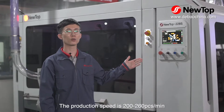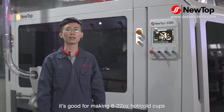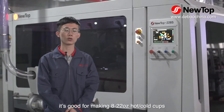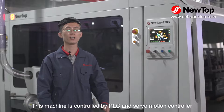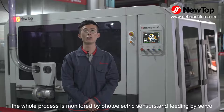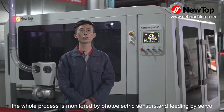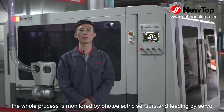The production speed is 200 to 260 pieces per minute. It is good for making 8 to 22 oz hot and cold cups. This machine is controlled by PLC and Surf Motion Controller. The whole process is monitored by photoelectric sensors and feeding by servo.